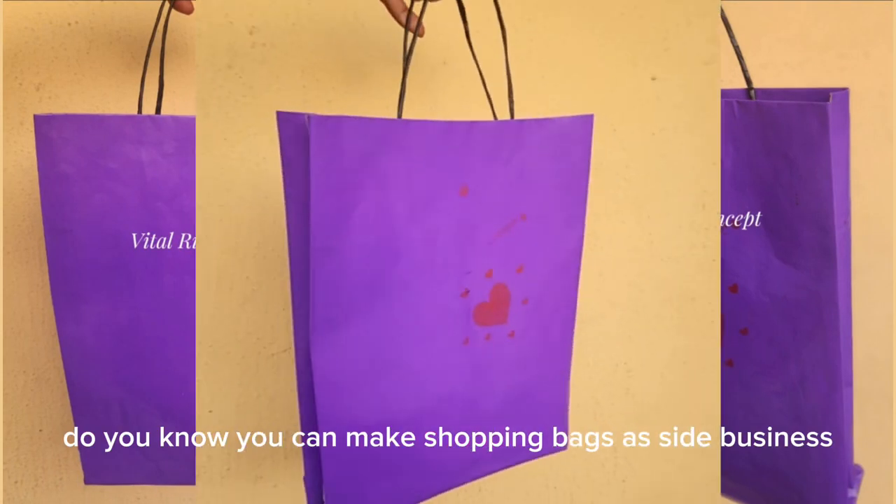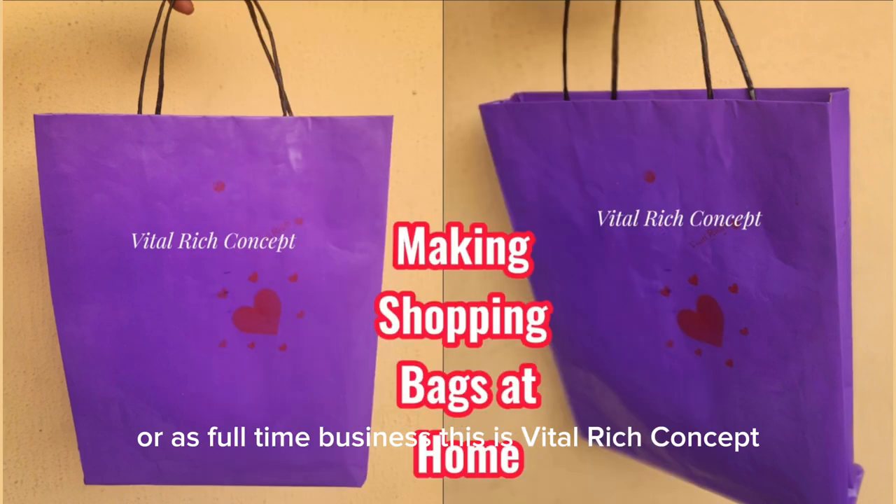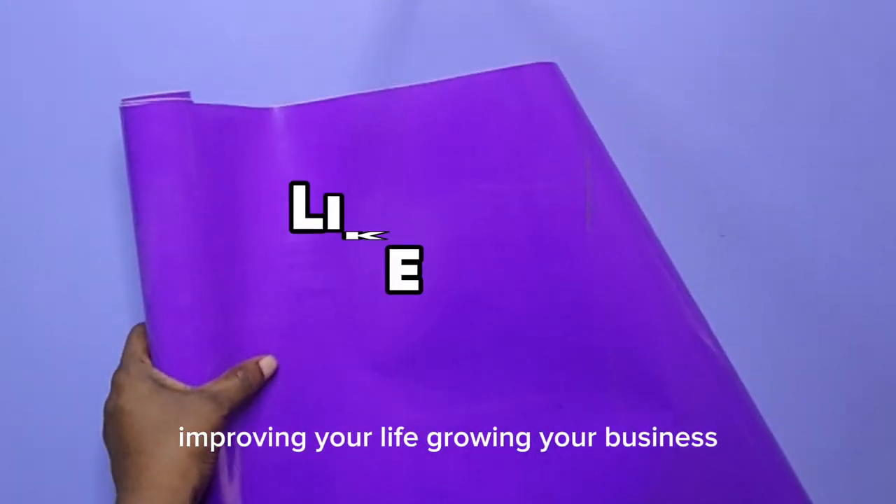Do you know you can make shopping bags as a side business or as a full-time business? This is Vital Witch Concept, improving your life, growing your business.